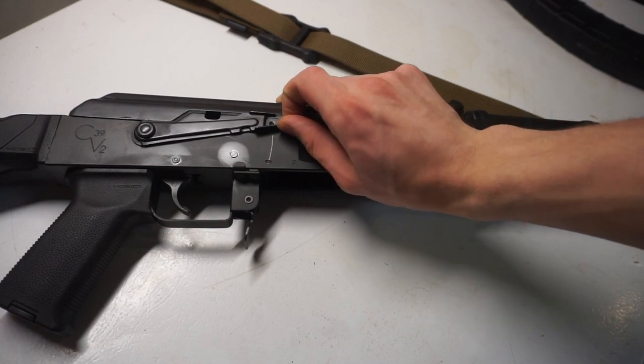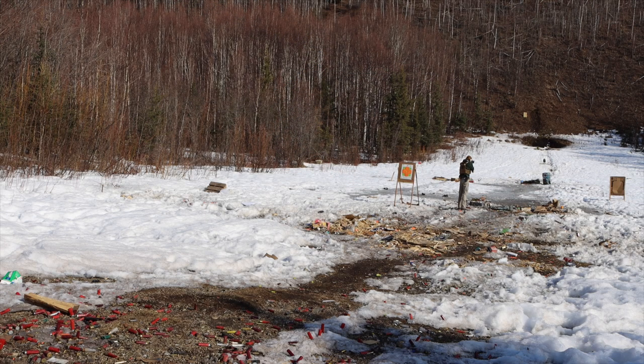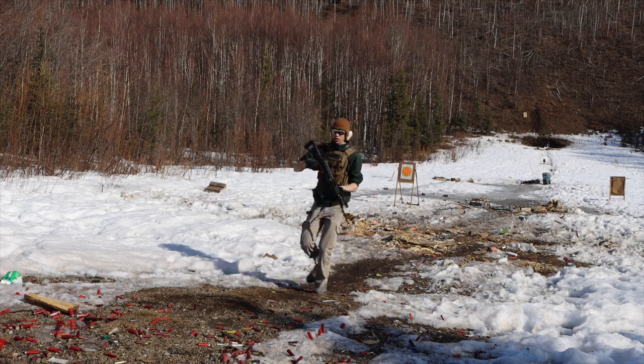That's the quick change — a little hack to getting your AK safety lever where you want it, so you can properly actuate it when you want to go safe or fire. Hopefully you enjoyed that quick look. God bless and I'm out.